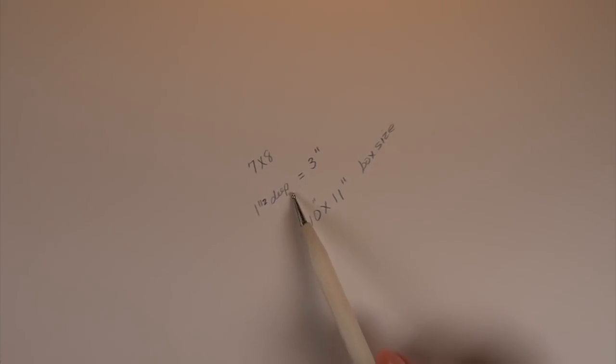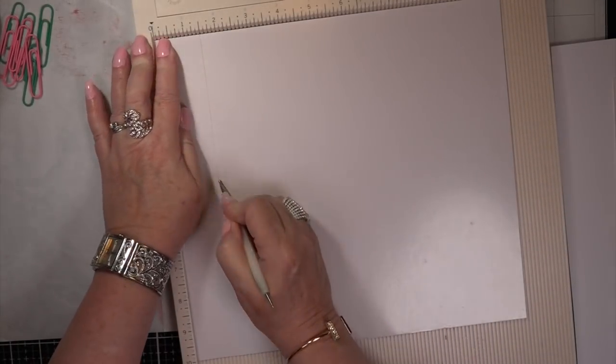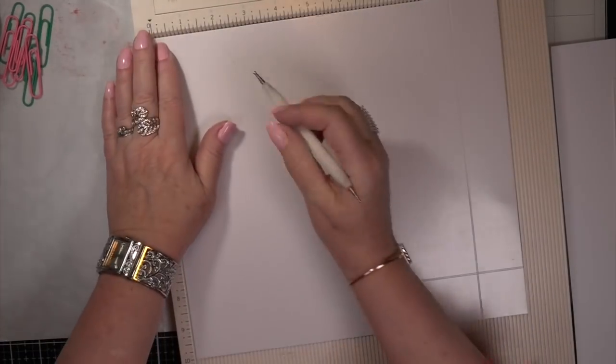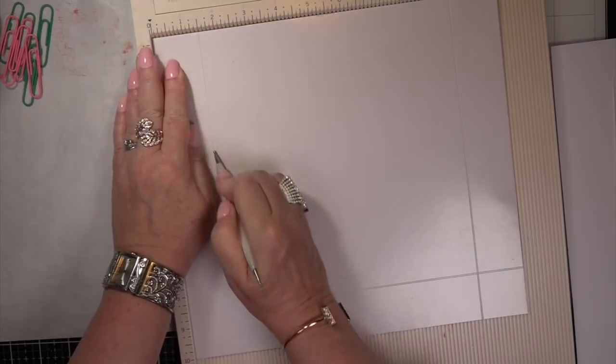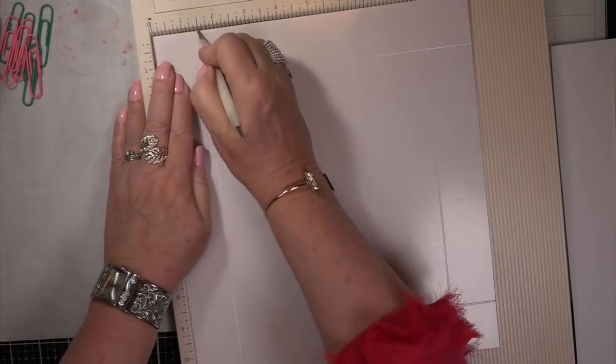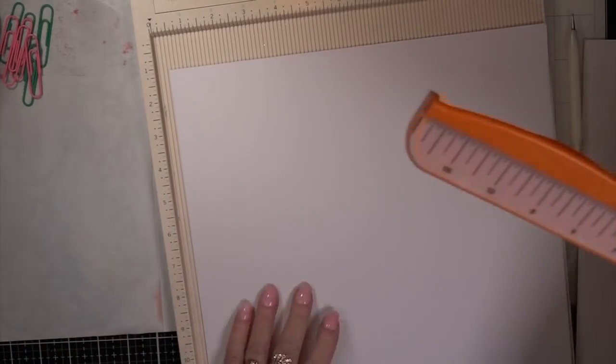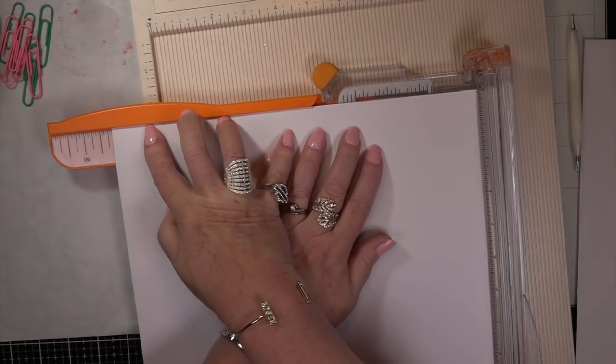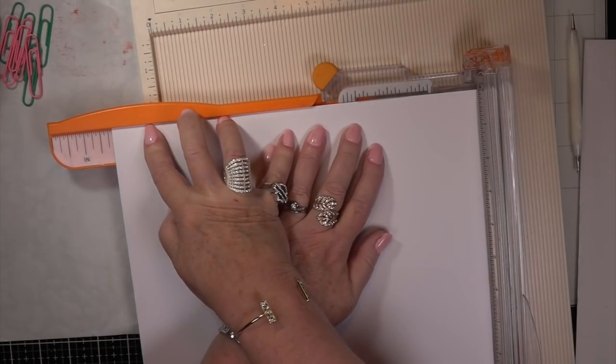My friend Tina helped me out. I have a 7 by 8 inch card. So you add 3 inches to the base — 7 inches becomes 10 and 8 inches becomes 11. So your base would be 10 by 11. You're going to score it in on all edges — four corners — an inch. You're going to come in an inch because my card is an inch thick. This is if you don't want to add tissue paper, if you want it to just lay flat.